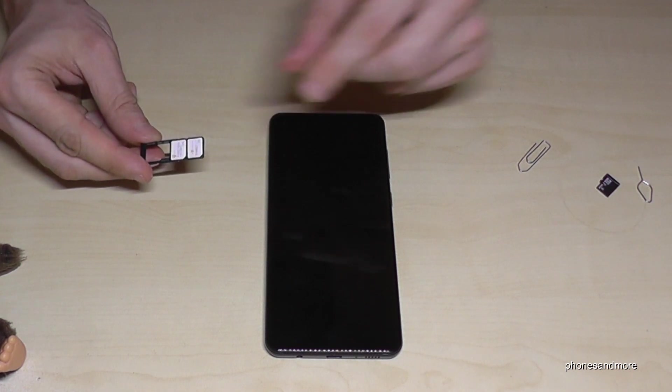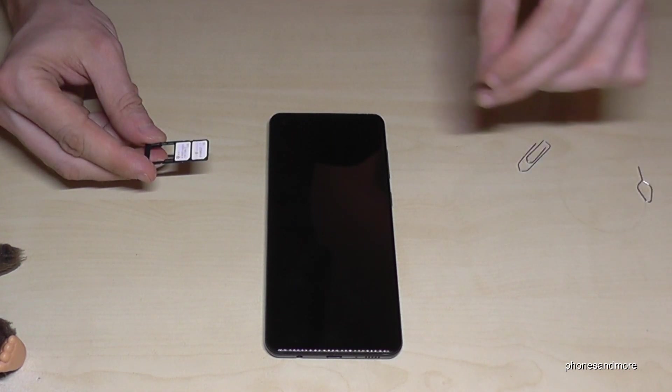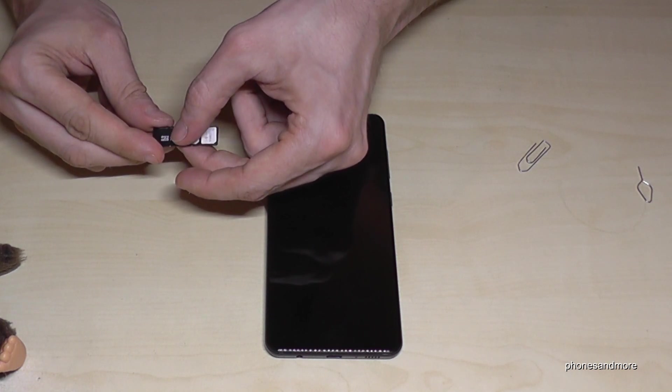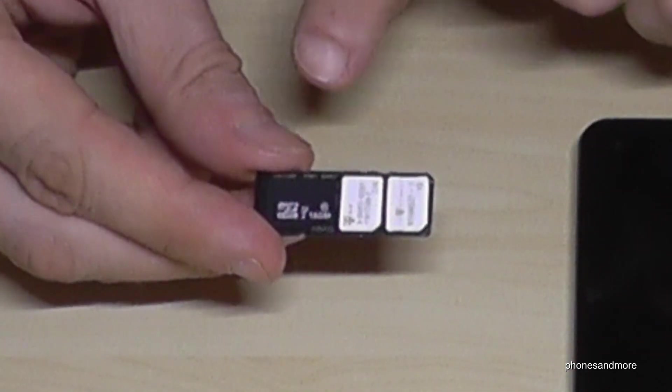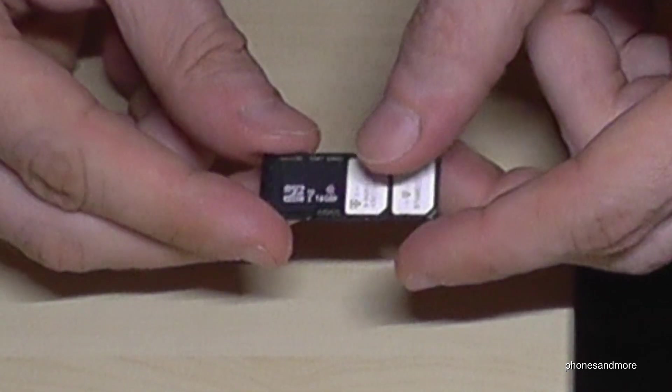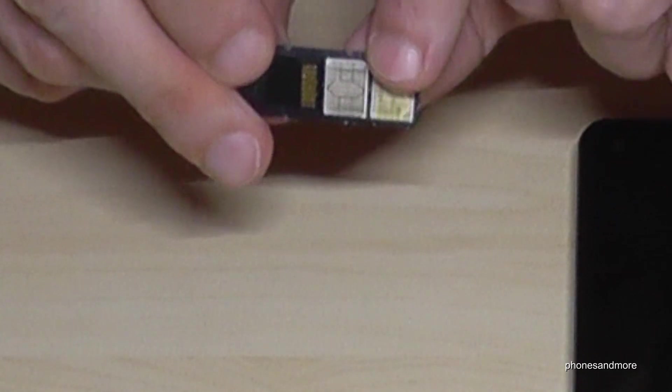If you want, you can also add a micro SD card to extend the internal storage — this is also optional. It has to look like this, and the contacts are also facing down.